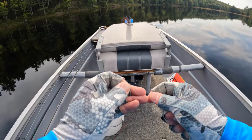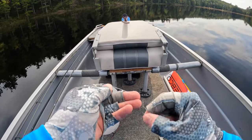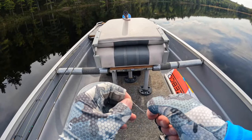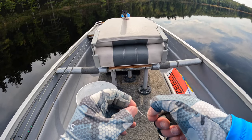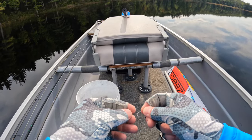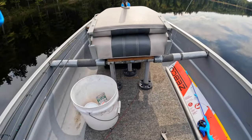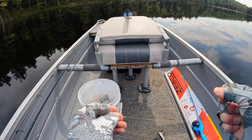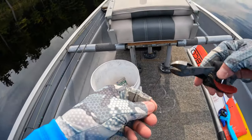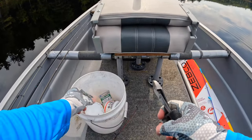I'm going to tie an improved clinch knot, just like it's suggested on the back of the packaging. I go up the line with the tag end six or seven times, back through the little loop at the bottom, and then out the big loop on the side. Snug it up, wet the line, pull it down tight. When you trim it, leave about a quarter of an inch of tag.